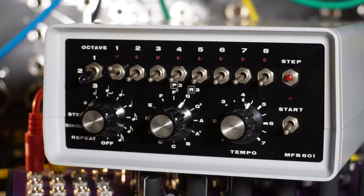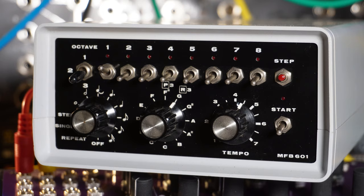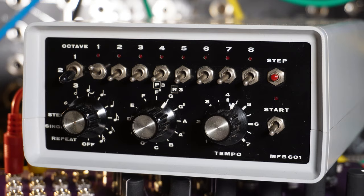Hello and welcome back to the Polykit channel. In this video I look into repairing a broken digital sequencer from the early 80s, the MFB-601.